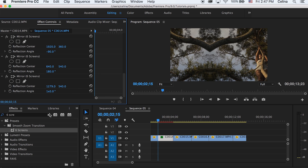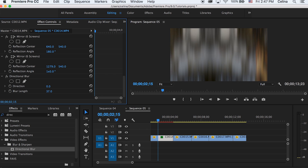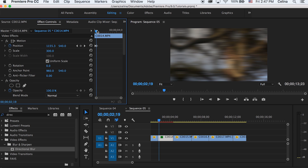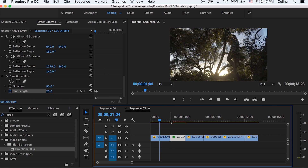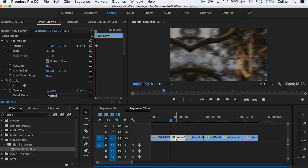Go to Effects and search up Directional Blur so we have a blur on it, then put that on your clip. Change the blur length to a number you like — I'm keeping it at 20 — and change the direction to 90. Keep the blur length keyframe at the beginning of the clip, then match your bar to where the position of the other keyframe ends and press the reset button for the blur length. Now if you watch it back, it quickly whips from the left. You can make the effect go slower or faster by adjusting the keyframes wider or closer together.